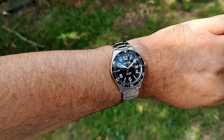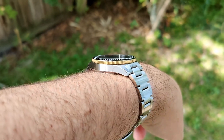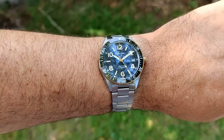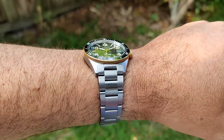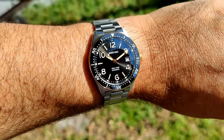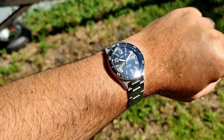Here we are on my 7.5-inch wrist — it wears really nice, very compact lug-to-lug, and you do have some slight turndown to the lugs as well. The two-tone looks fantastic. Even under the oak tree, which usually gives watches problems, it's perfectly legible, so I'm pretty happy with the AR coating on the crystal. Popping out in some direct sunlight, you can see a really nice sunburst on that dial — it's got nice chamfers as well, so it just plays with the light really nicely.